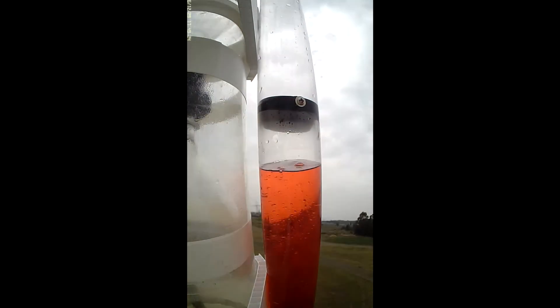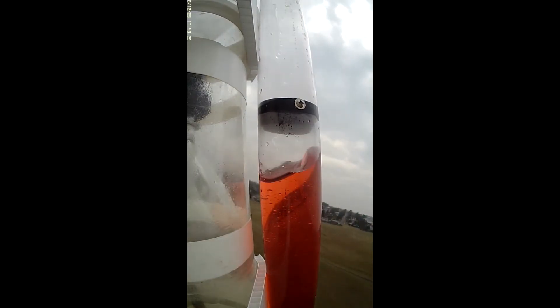During this launch we can see that the baffle wasn't as effective at stopping the water, and quite a bit of it leaked above the baffle.